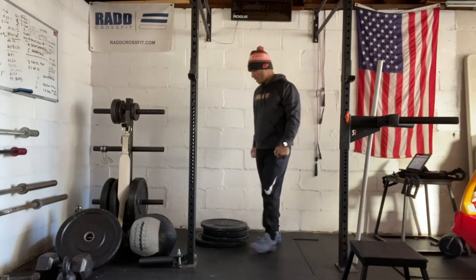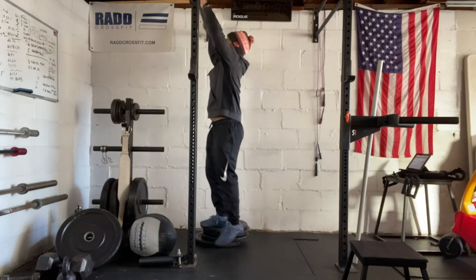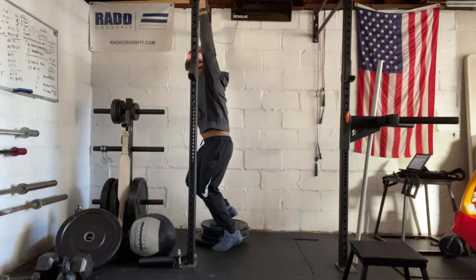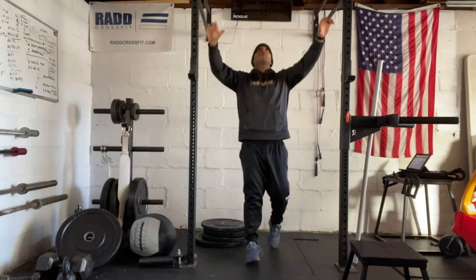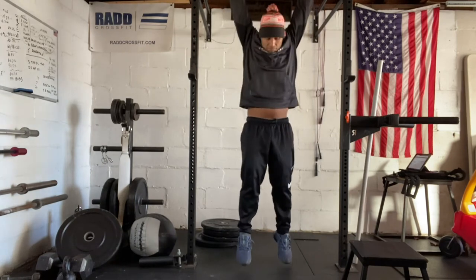Now we're going into that pull up portion. With our negatives, you can do a chin over the bar with an overhand grip. Just jump your chin over the bar and let yourself go down nice and slow. Repeat, going all the way up. Then we're going to do strict pull ups, adding that pulling section.